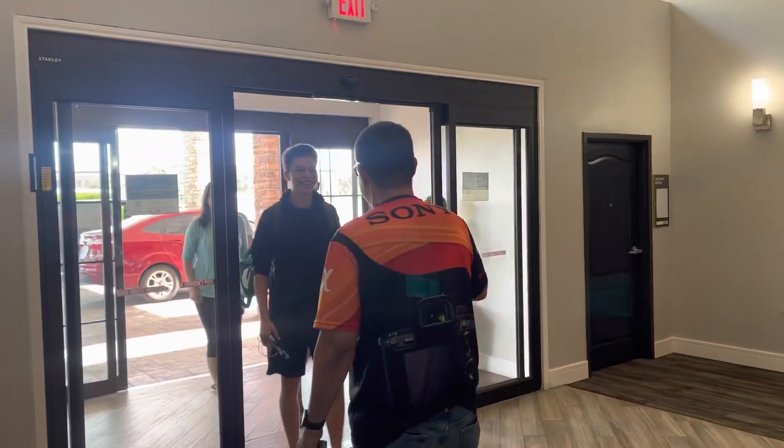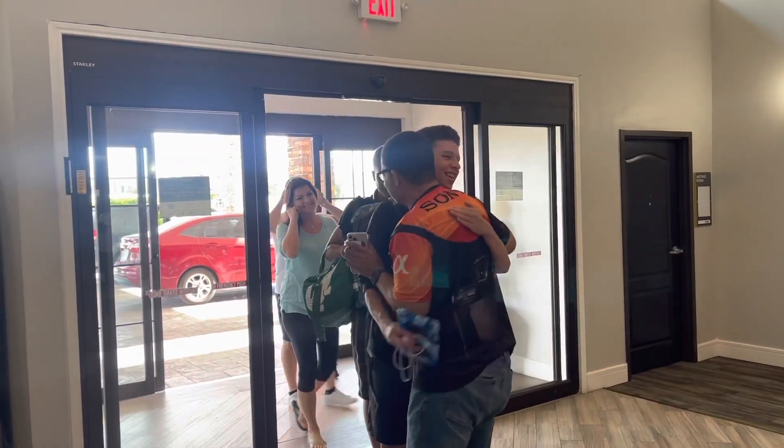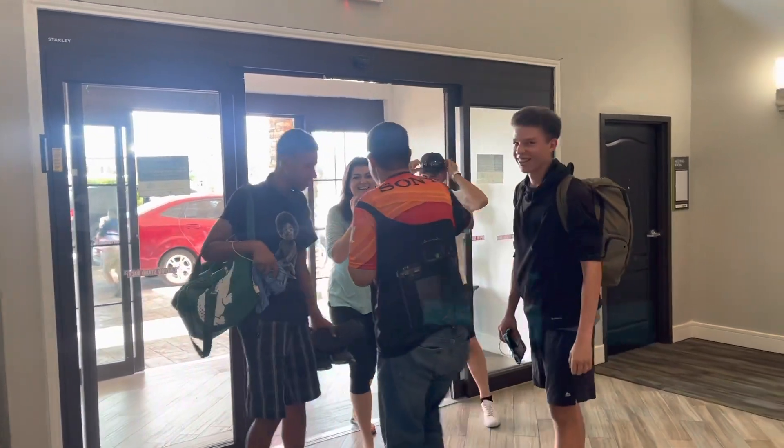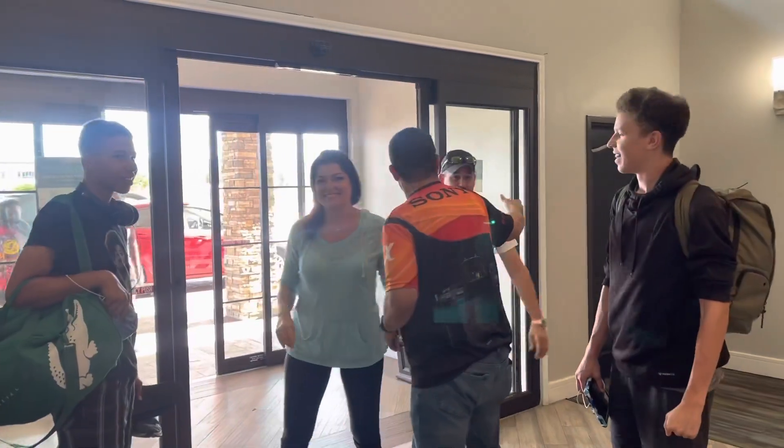Hey, what's going on? How are you guys? How are you doing, man? Good. How are you doing, man? Good. Good.